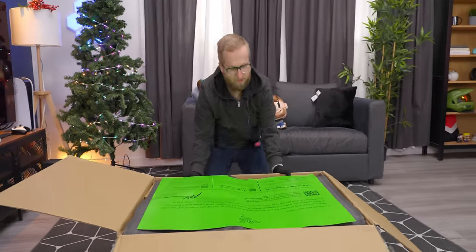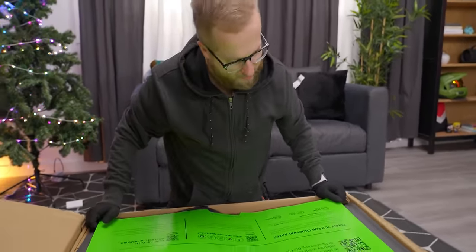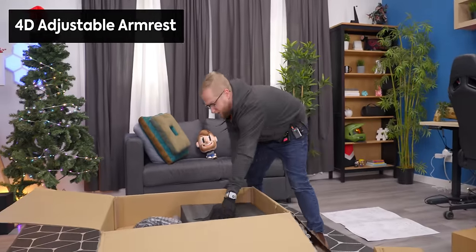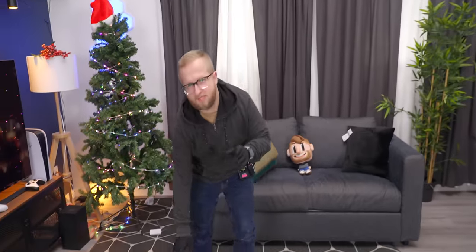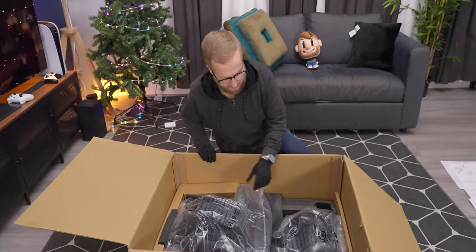This is a very similar unboxing experience to the other chairs that we've unboxed from Razer on this channel, which isn't a bad thing. One of the differences between the Fujin and the Fujin Pro is the aluminum alloy body — you can already see that in the armrest there, that's not nylon. And it also has 4D armrests rather than 3D, which is cool if you're looking for more customizability. The Pro also has depth adjustment for your lumbar support system, as well as height, which the base model has as well.